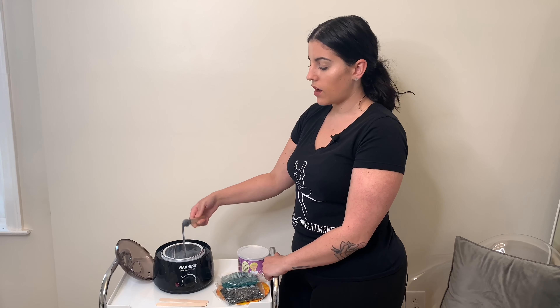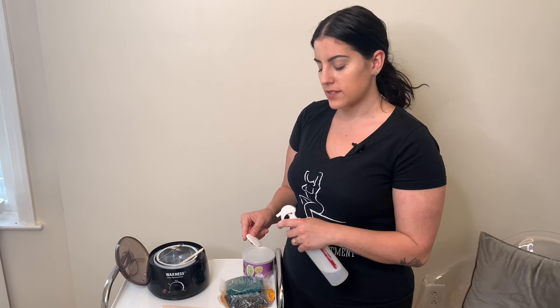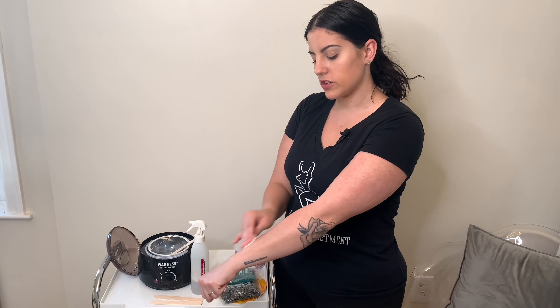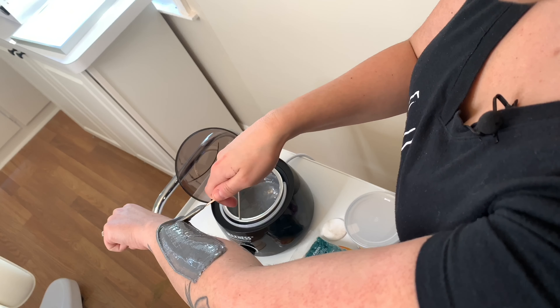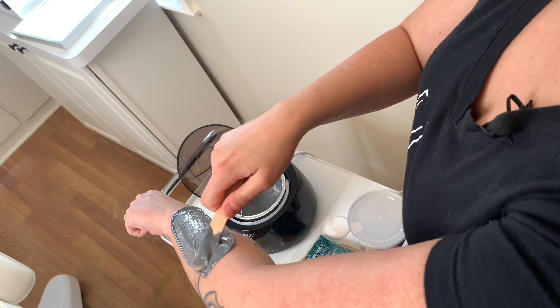You want to be sure you are constantly moving your stick so that you don't make a mess wherever you are taking the wax with you. When waxing, it is best to apply an antiseptic to clean all the oils and dirt off of your skin. You will apply your wax in the direction of hair growth and make sure that you create a lip at the end for you to use when pulling off.